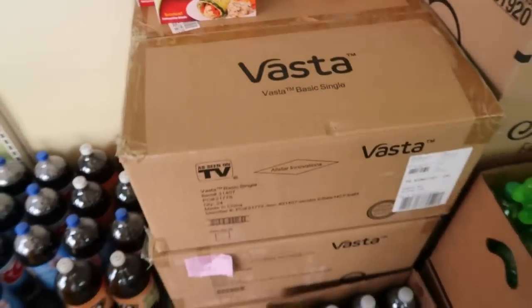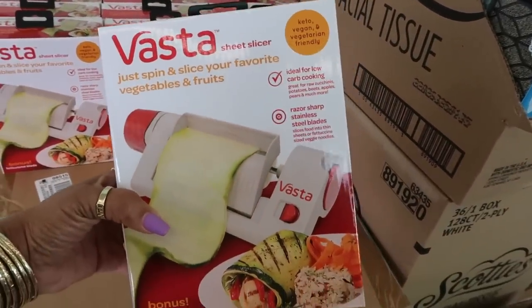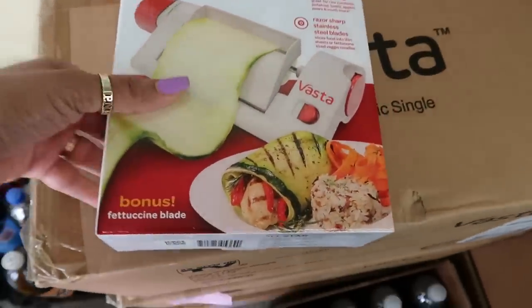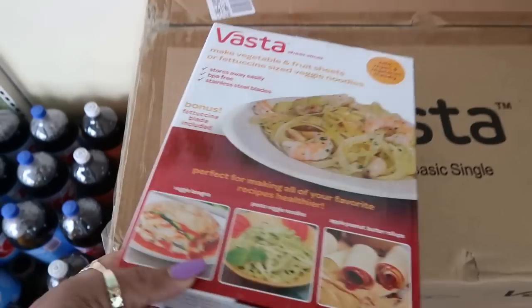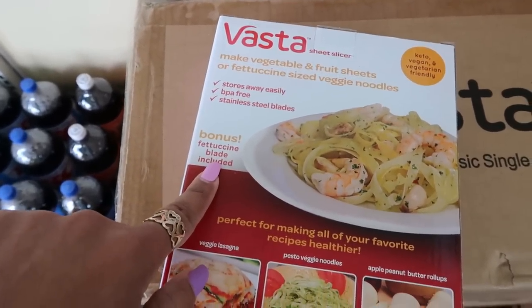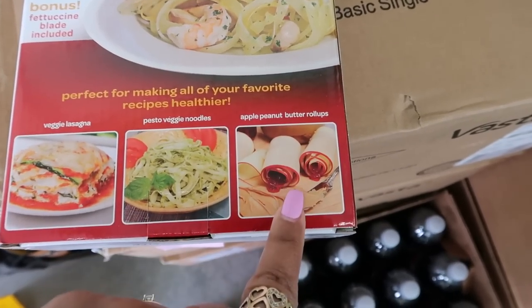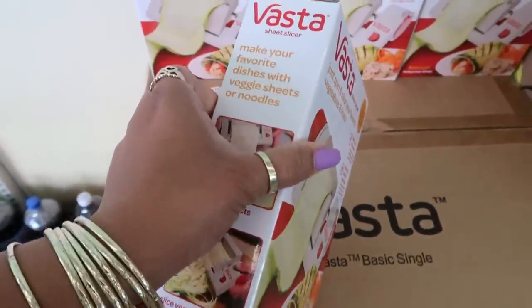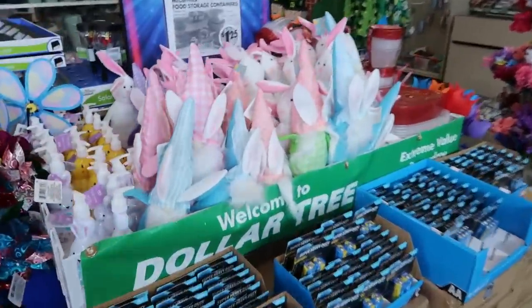Welcome back! Just walked inside a Dollar Tree and look at what they have right here at the front door — the As Seen on TV Vasta sheet slicer. Just spin and slice your favorite vegetables and fruits. Ideal for low carb cooking, razor-sharp stainless steel. Look how they did the cucumber and wrapped a chicken in it like a little chicken wrap. It comes with a bonus fettuccine blade and you can make apple peanut butter roll-ups for the kids. That's cool!